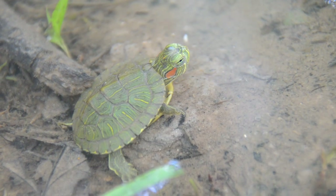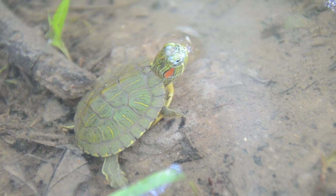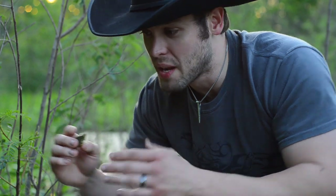Absolutely gorgeous turtle. And this guy is such a baby. I wish y'all could see an adult one because the adult ones actually can get pretty big. I've seen huge females get like this big around.